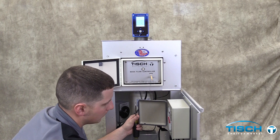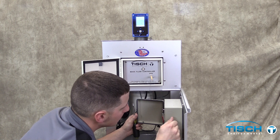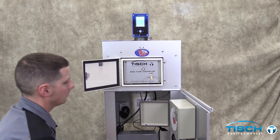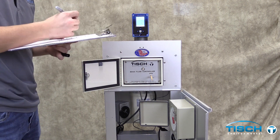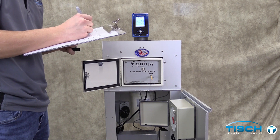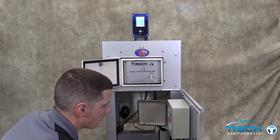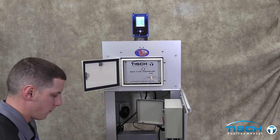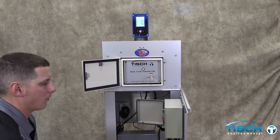Record the recorder chart reading and record the Q-Ambient reading from the calibrator. Repeat the steps to get five different readings. Turn the flow controller down for each reading, turning the screwdriver counter-clockwise to slow down the motor for each point.